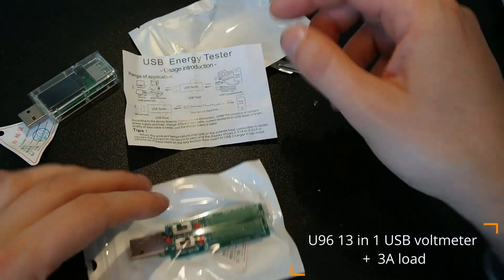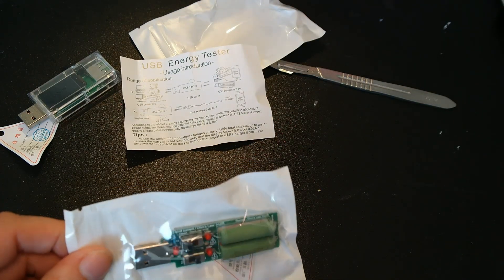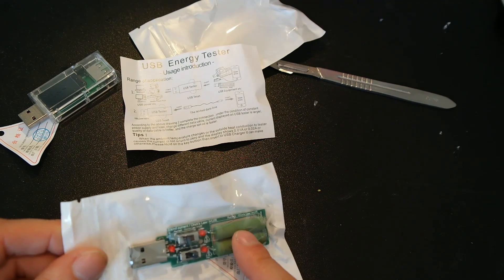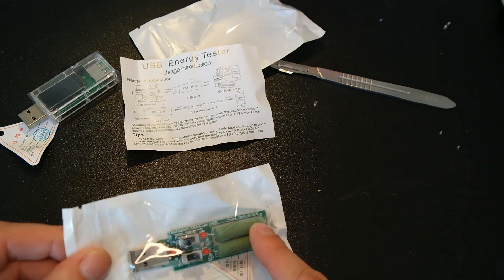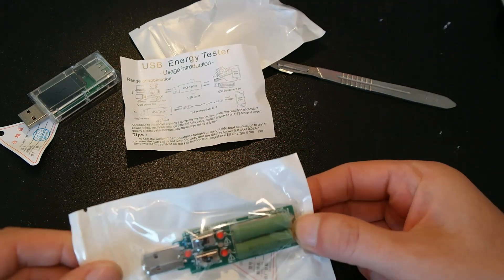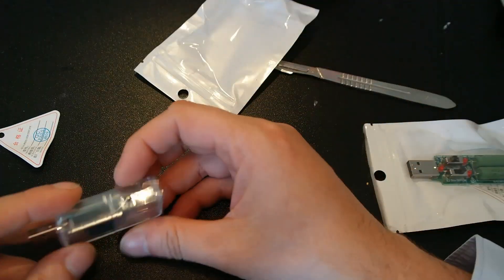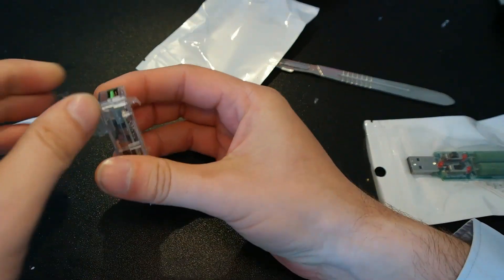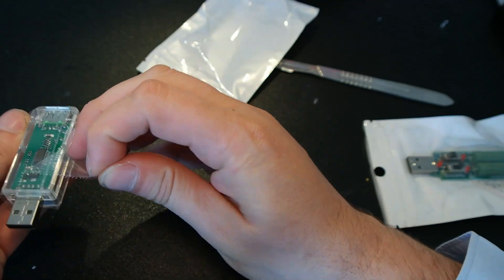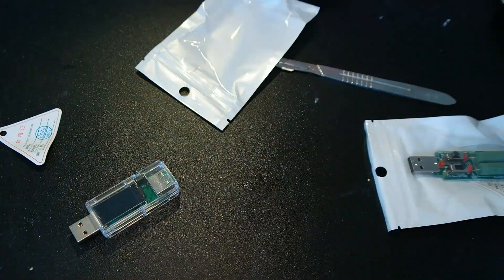This should be a USB power meter — it says USB energy tester. I think this one is a load. It has two positions, three kinds of current: ohms low, 2.2 ohm off/on, 4.7 ohm off/on. So you can probably combine them and select the one that suits you best. I'm really looking forward to trying this one, let me remove the protection foil. I don't think this is the same model as in the picture, but we will see.